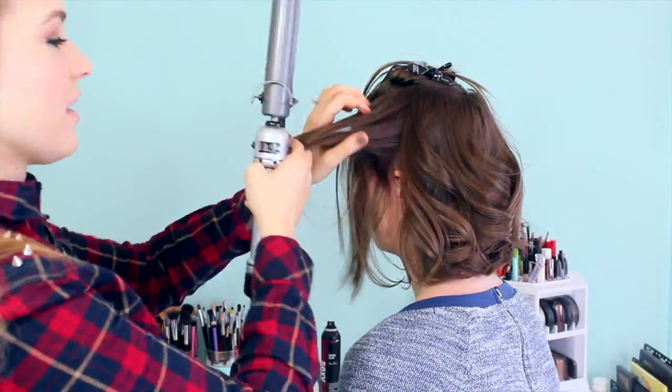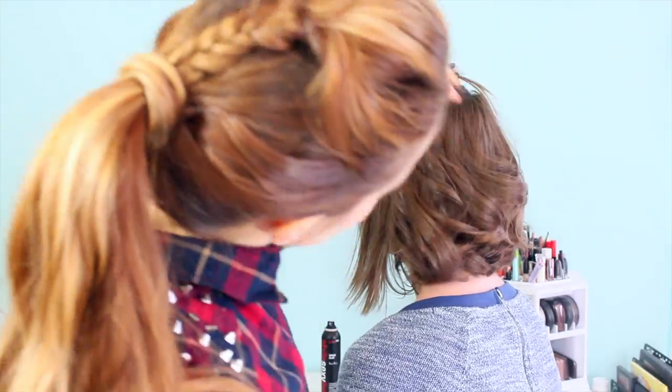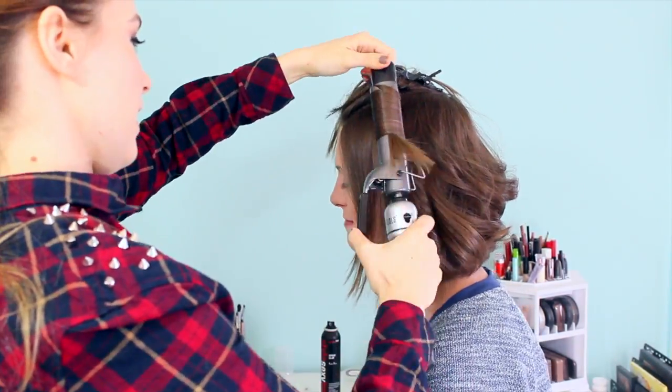Additionally, if your hair is a little bit hard to curl, you can see that I occasionally hold the curl when it comes off the iron so it can cool a little bit curled. That would also help if your hair is a little bit on the hard-to-curl side.